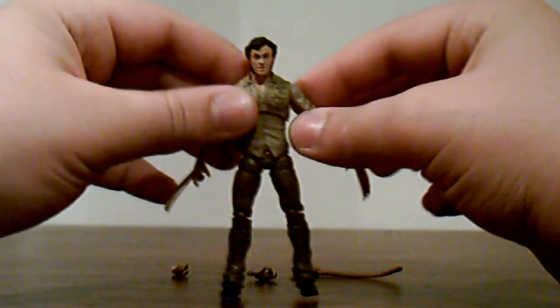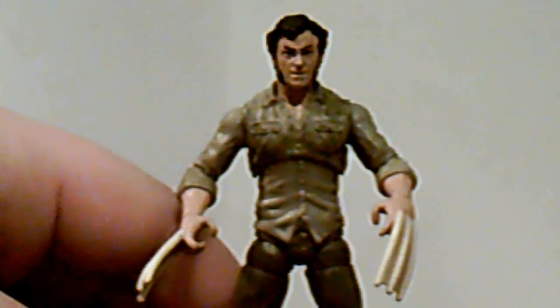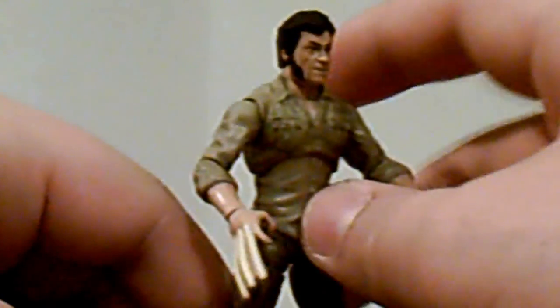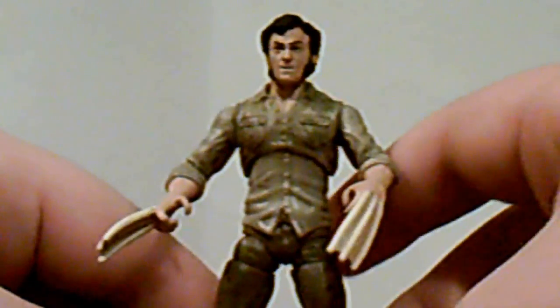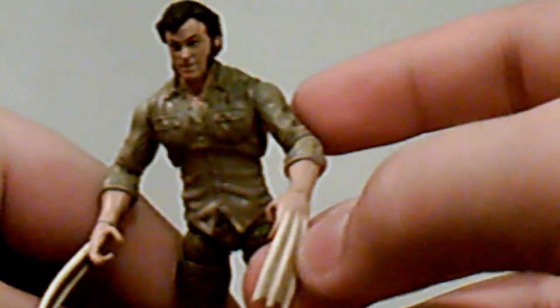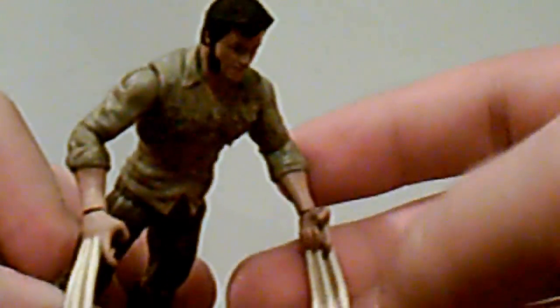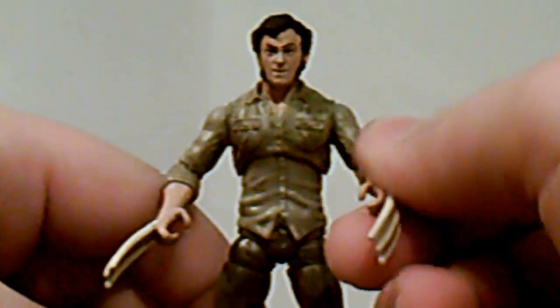Looking at the detailing: his face is nice, they got the sideburn chops in there and did a nice job on that. The shirt has two little front pockets, you can see the buttons and all the wrinkles. The bone claws look really nice and actually have a little bit of bumpy and wavy detailing to them rather than just the straight silver metallic claws — very nice detailing.